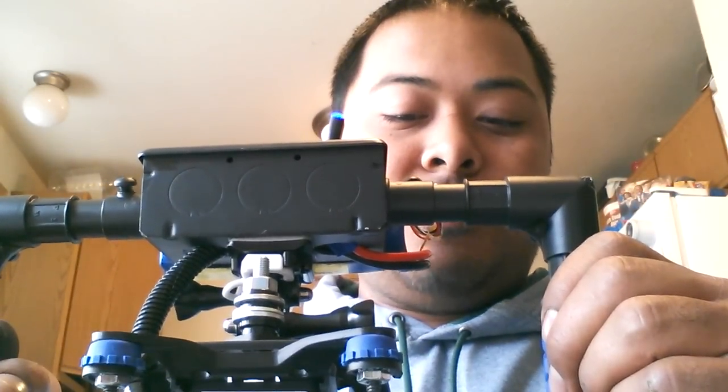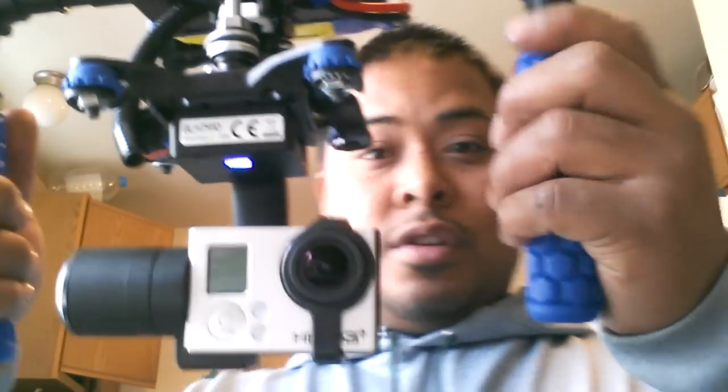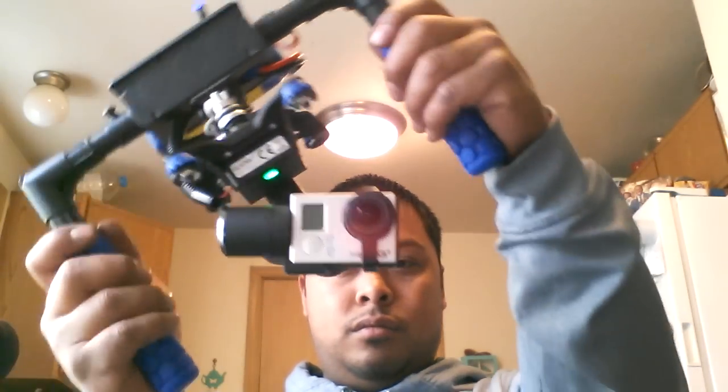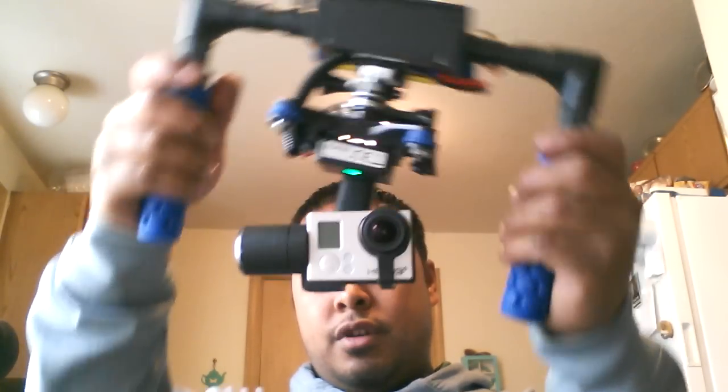Make sure to keep it nice and level for the gimbal to initialize. Let's give it a second. There we go — it's initialized. There it is. Works beautifully.